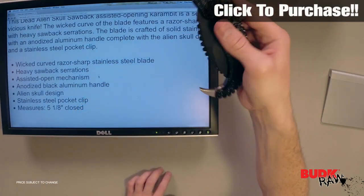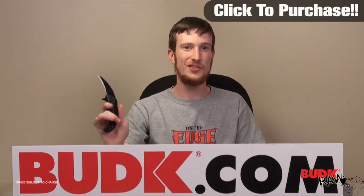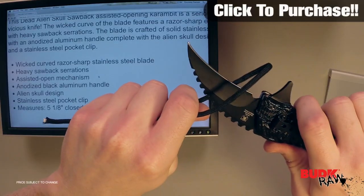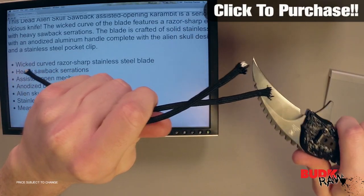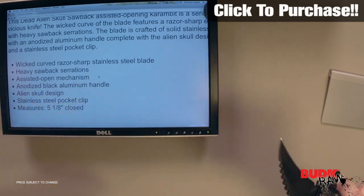You can close this thing with one hand, get it open with one hand, no problem. Just to demonstrate the sharpness and effectiveness of the blade, I'm going to cut a piece of paracord. As you can see, this thing cuts that no problem — it's a really clean cut and not a lot of fraying on the paracord.